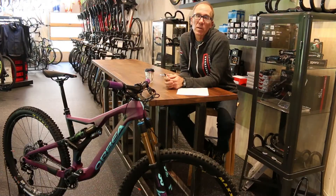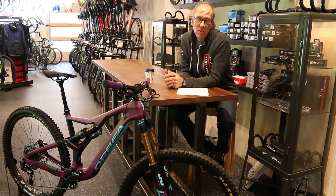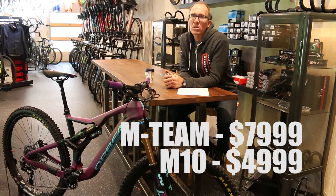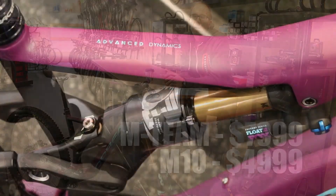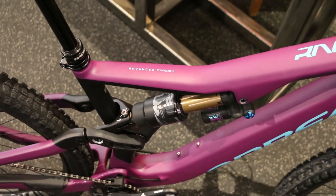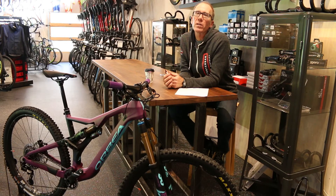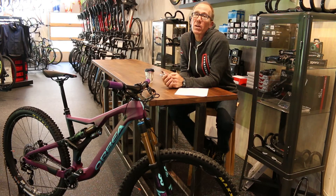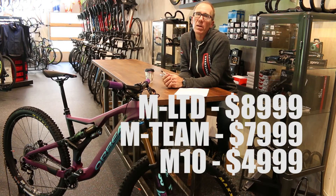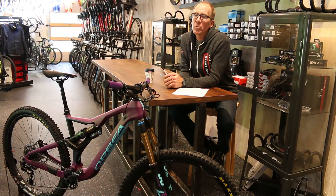If you want to tweak some things there is the option within the MIO program. The next model is the Team, which is a bit of an up-spec — you start getting into the better shock, the X2, higher quality wheels, carbon bars, things you'd expect once you start jumping up in price range. And then if that's not enough, the next stock build is the Limited, which steps everything up another notch and gets you closer to that dream build situation.